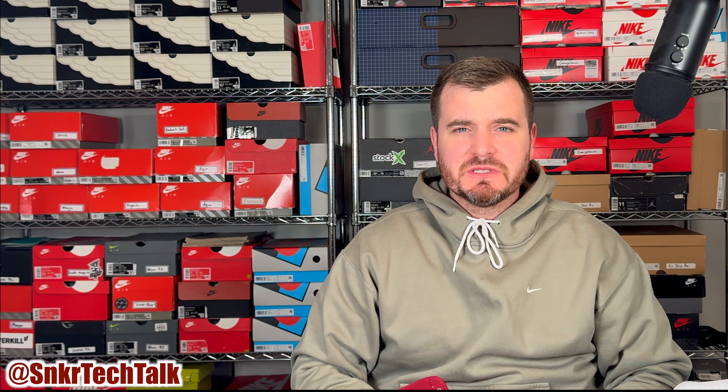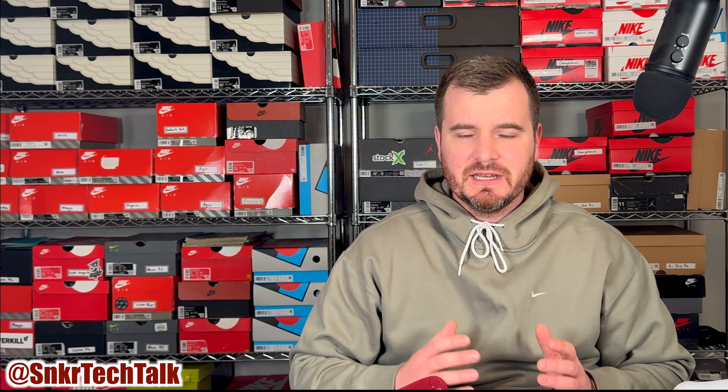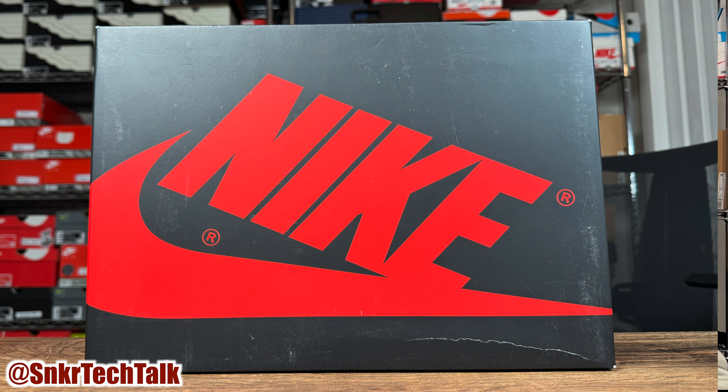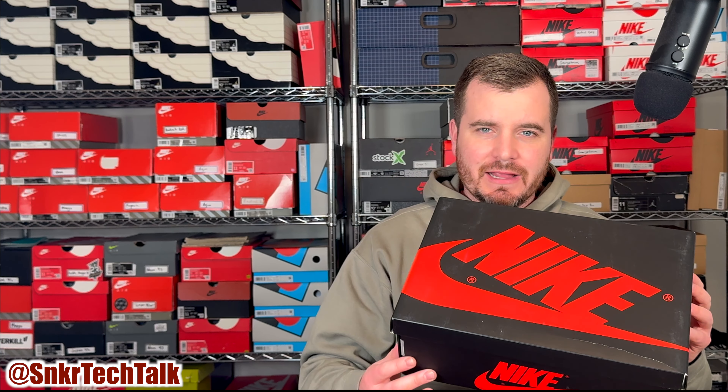What's good everyone, it's Steve from Sneaker Tech Talk back with another video. Today we will be taking a quick look at the Air Jordan 1 High 85 in the metallic burgundy colorway. Just before we get started with the shoes, we will take a look at the box — they did switch things up this year with the OG-inspired box with the black and red.